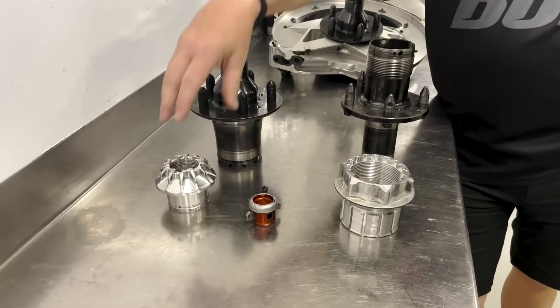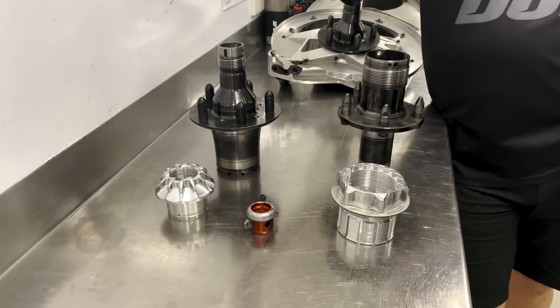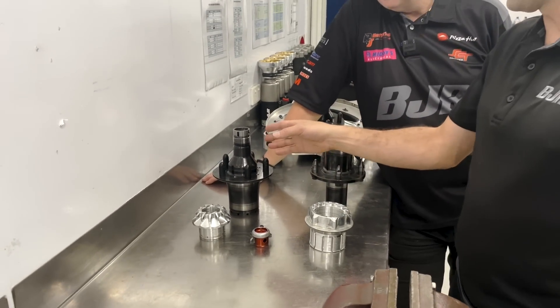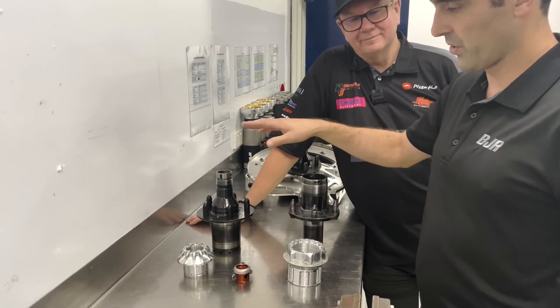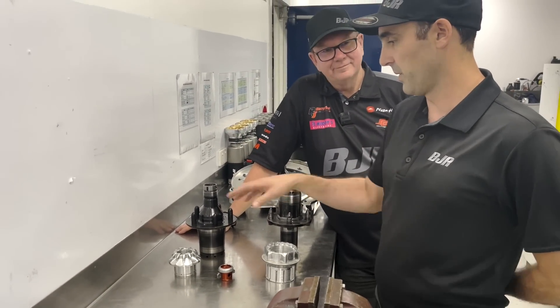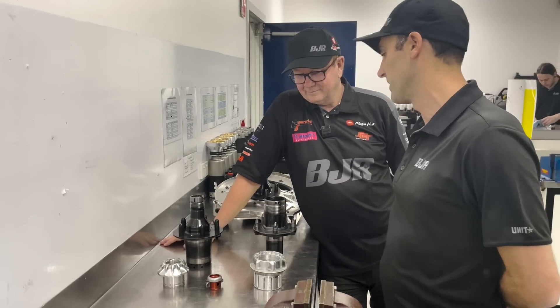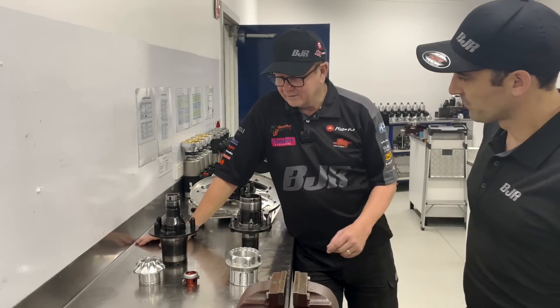This one is much smaller, which begs the question — why would you do it up to about half of the torque? The smaller diameter allows us to achieve more stretch on the spindle effectively, which means we can have less torque in order to achieve the adequate level of clamping to keep the wheel on. That's interesting.